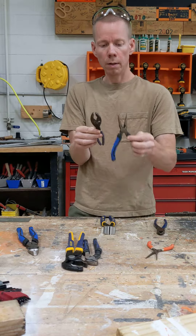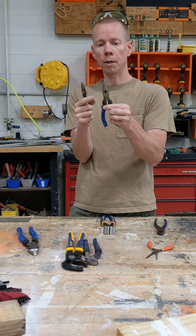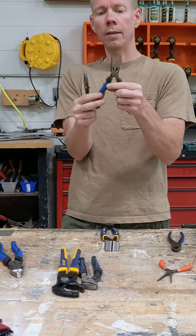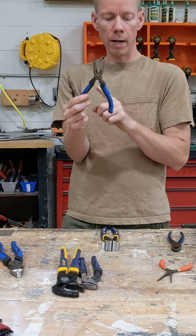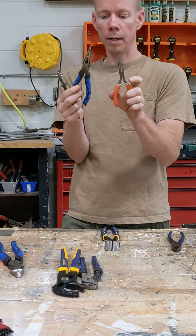Then you have what's called needle nose pliers. They simply come to a point at the front in order to get into tight areas. These actually come with a small cutter in them for thin wires, but they're pretty much useless, and they come in all kinds of sizes.